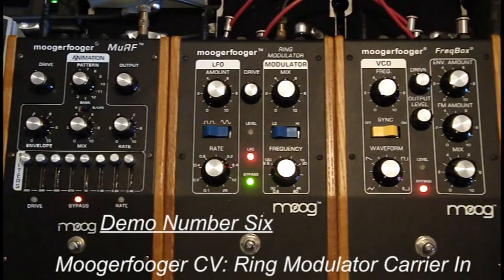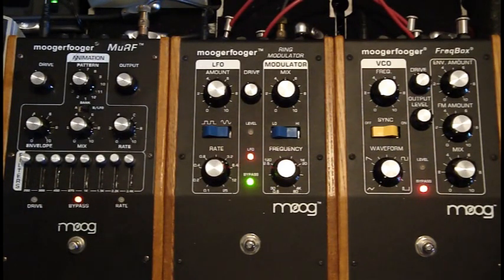Hello, everybody. My name is Nick. I'm going to be showing some additional control features for the Mogra Fogger ring modulator pedal.